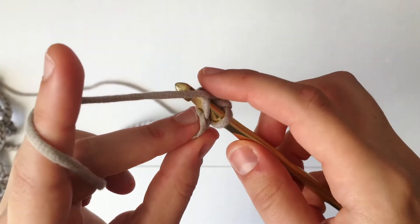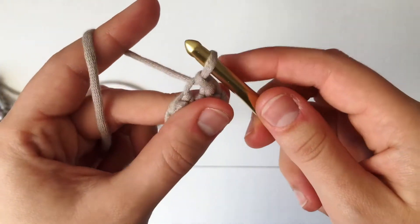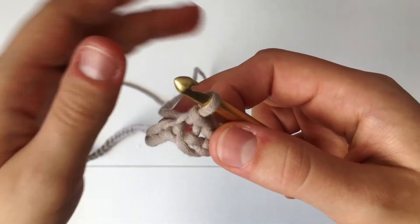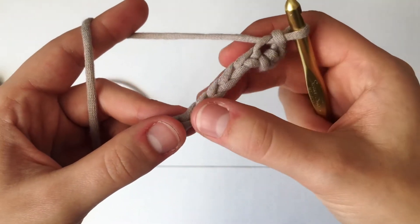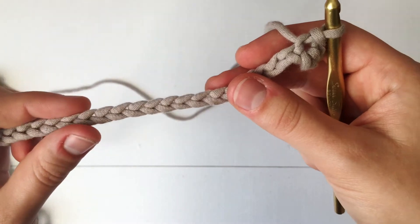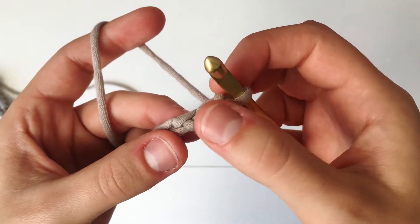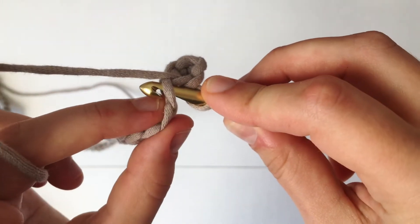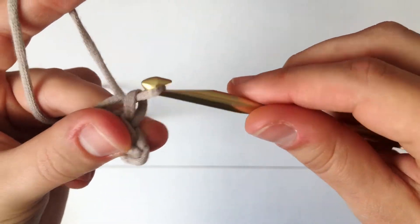Just go through the very top loop, then yarn over and pull through, and also pull through the loop already on your hook. That's going to make a little opening at the very end of our garland in case you want to hang it on a branch or a hook. Now, that very first slip stitch does not count as our first slip stitch — the second one I'm going into right now is going to count as your first slip stitch.